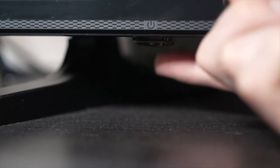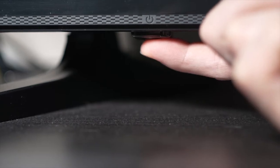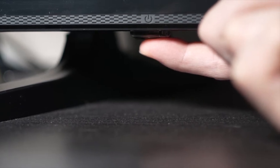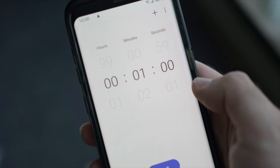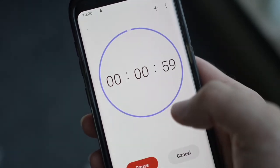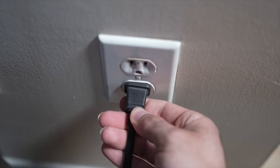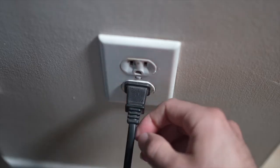If you don't find one, don't worry — just skip this step. But if you found one, keep it pressed for 30 seconds. Then wait a full minute. If your TV didn't have a button, just wait one minute and then safely replug your TV into the wall socket.